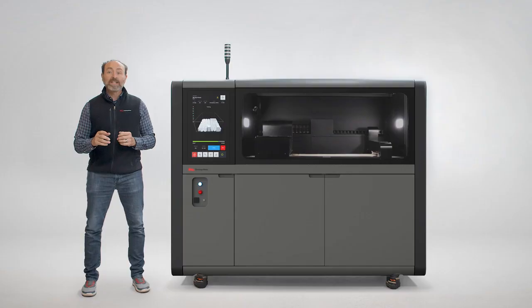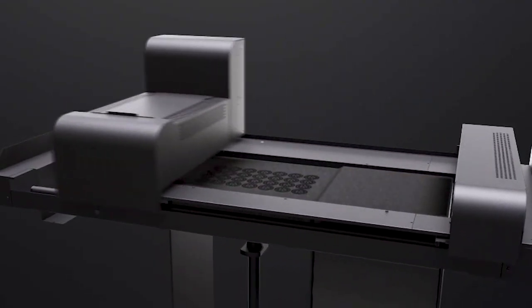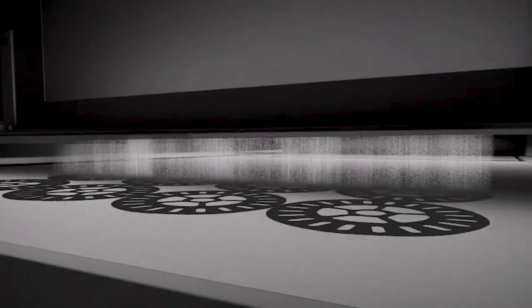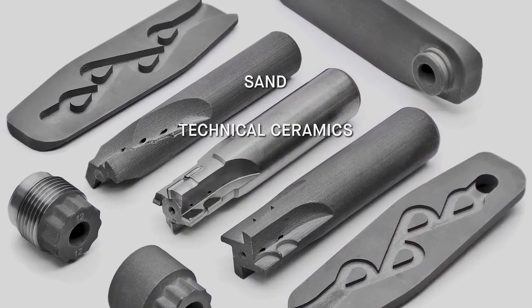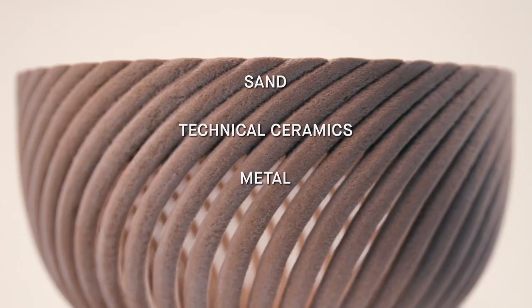BinderJet 3D printing is one of the fastest and most production-ready forms of additive manufacturing. BinderJet uses an industrial inkjet printhead technology to quickly deposit a bonding agent onto a thin layer of powdered particles — anything from sand, a variety of industrial ceramics, more than 20 metal alloys, and even wood.